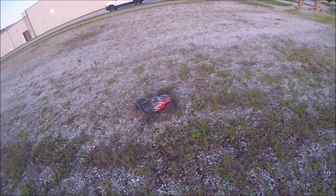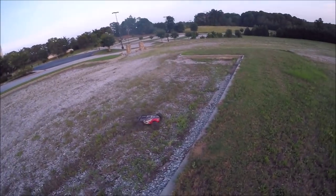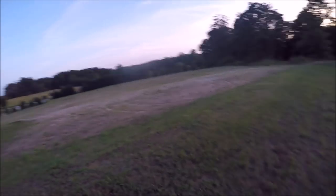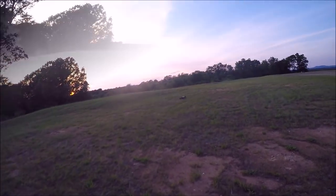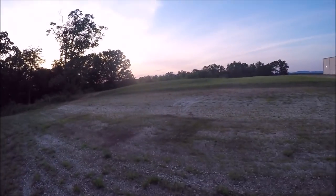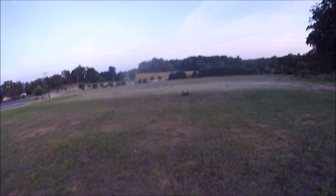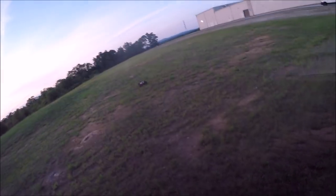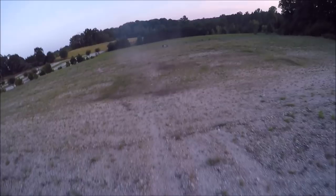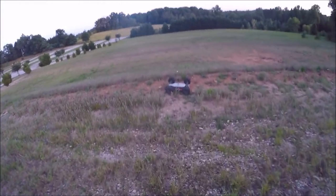I came out to this other little spot just down the street from my house to let the truck cool off a little bit — she was starting to get hot again. I'm just going to rip around and run the rest of this pack out. I've got some nice little natural flowing hills here. That was kind of rough — had a brain fart, ended up tapping the brake instead of the gas and she dug a crater right there. That'll be a good test.